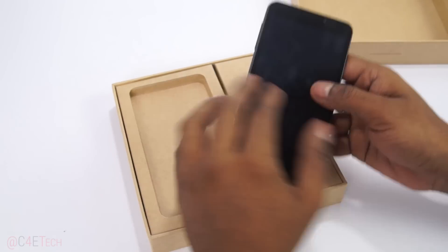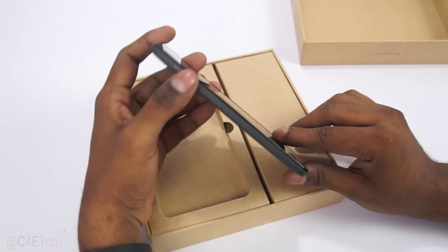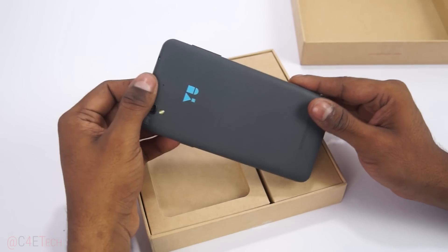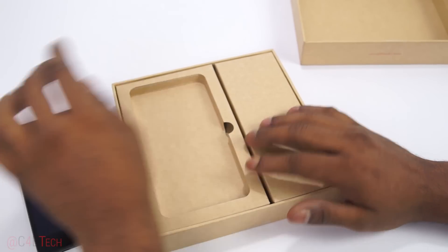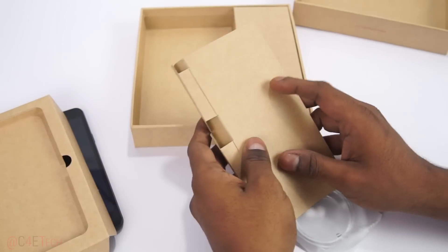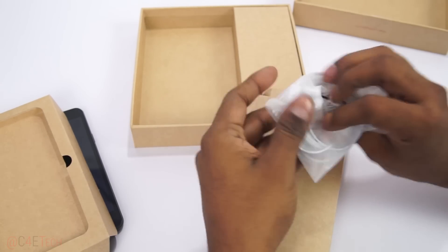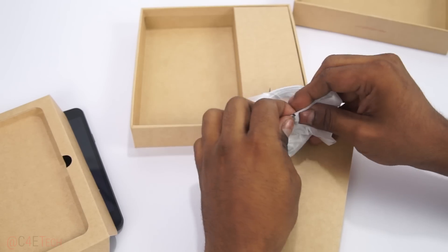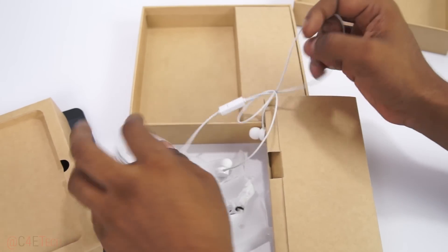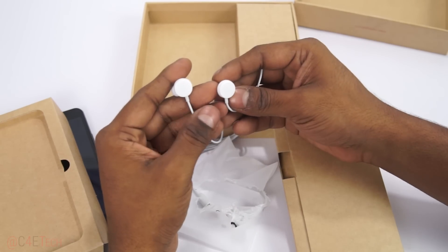Inside we've got the Yureka. This is actually a rebranded Coolpad F2 4G, by the way. Yu is a Micromax spin-off, and just like with Micromax, they've been sourcing some phones from Chinese OEMs and rebranding them — nothing wrong with rebranding, just letting you guys know. And here's a pair of earphones. Let me open those up.